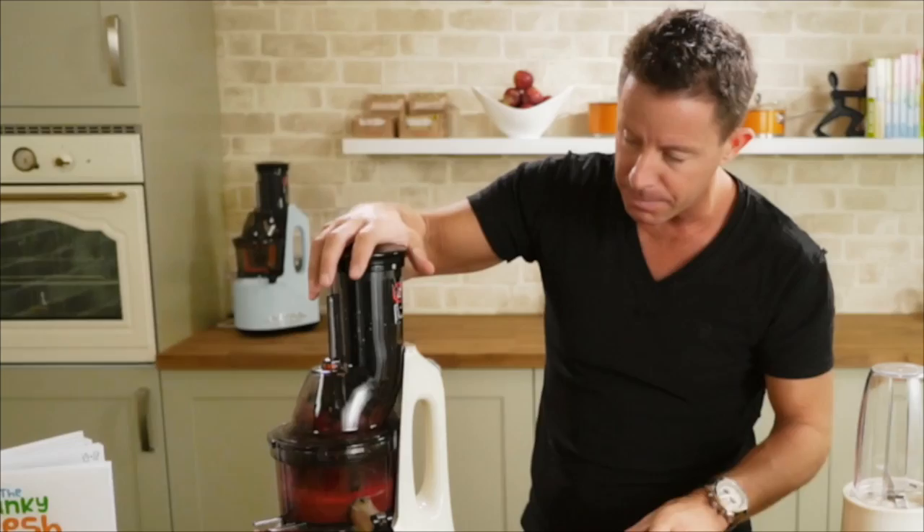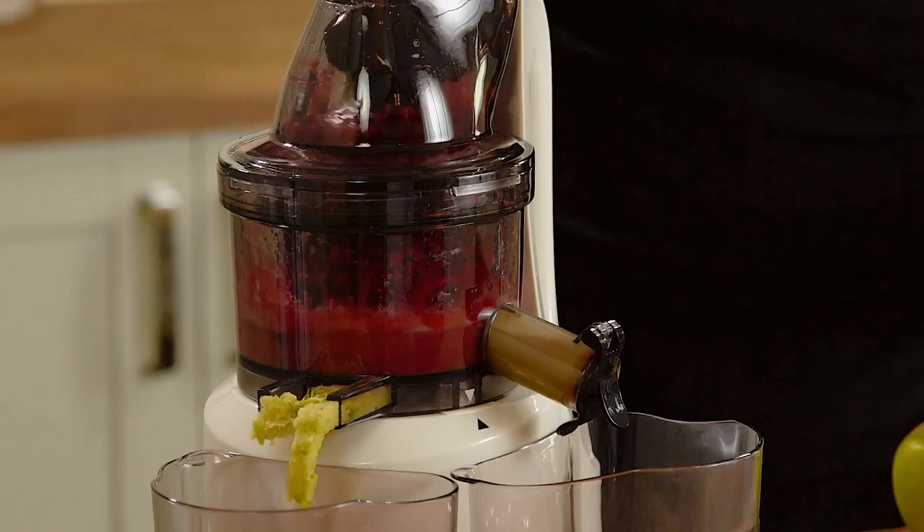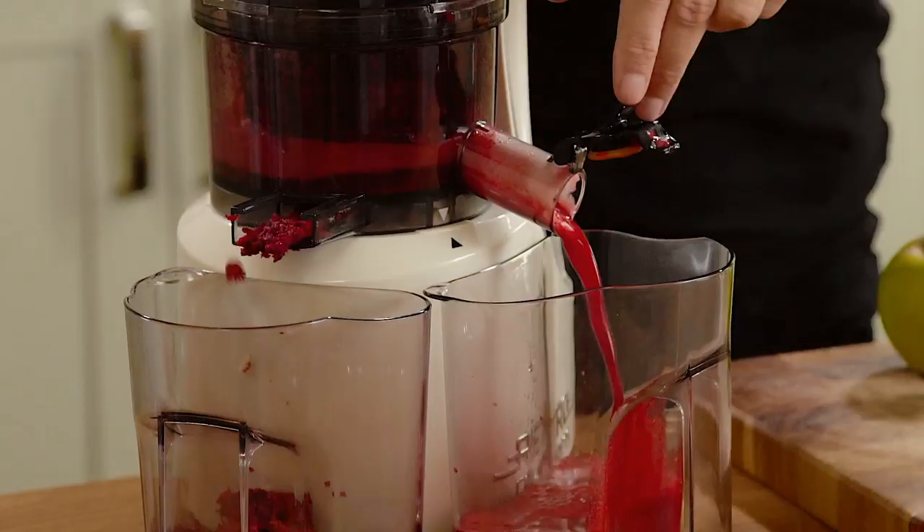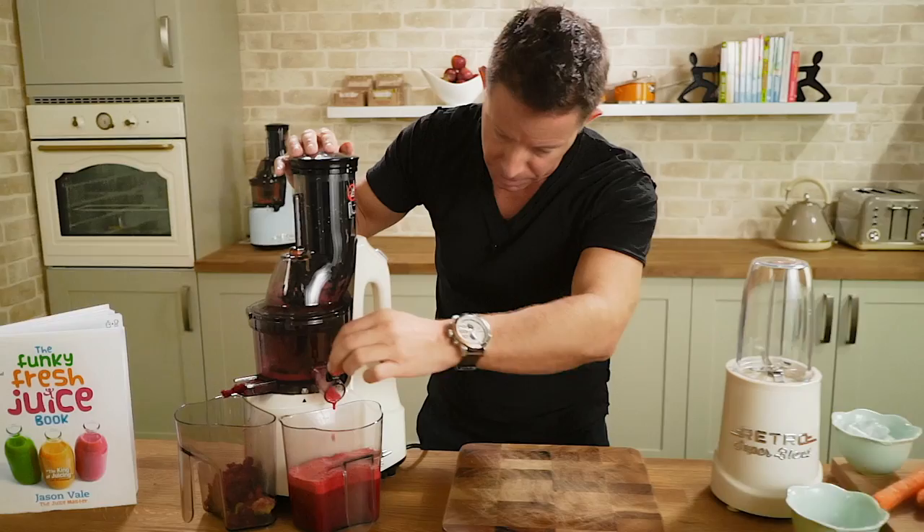Just allow the cold press juicer to do its thing. I'm going to add the other beetroot bulb in, and then we can just start to release all of the juice. The apple should be the last thing going in.